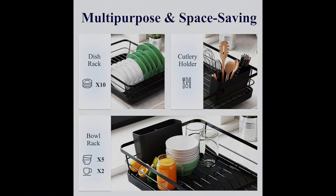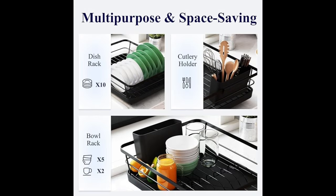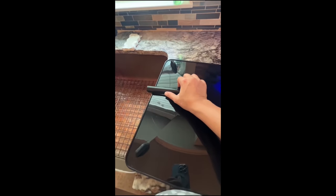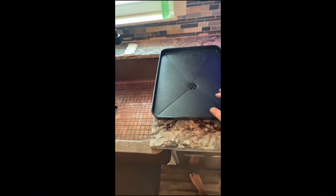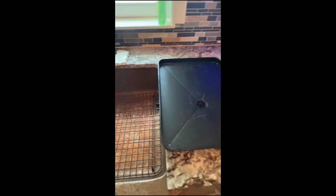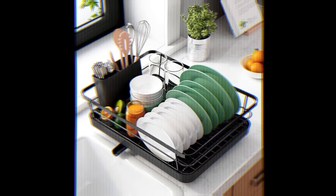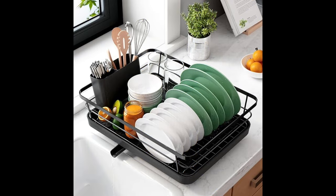The detachable cutlery holder of this dish drying rack is divided into two spaces for cutlery and other small items, so you can always find the right place for various tableware. This kitchen dish drying rack is also equipped with a rotatable water outlet which can be turned in three directions, so the water from the dishes can be led to the sink — there won't be any water left on the counter. If you want to buy this product, the link is in the description below.